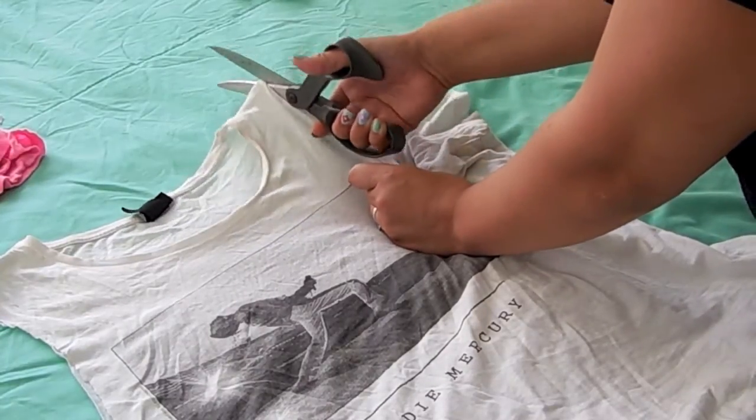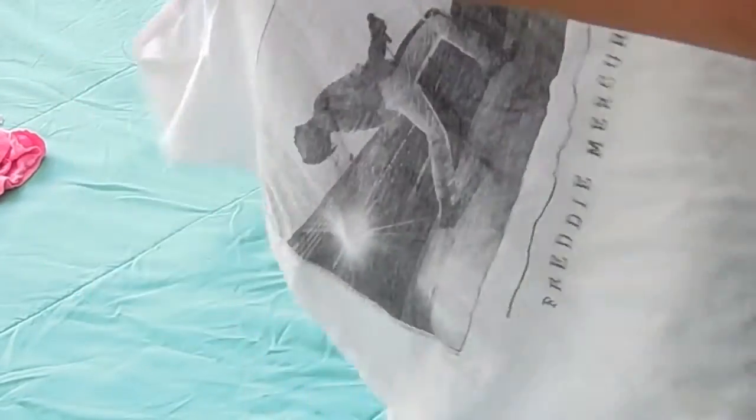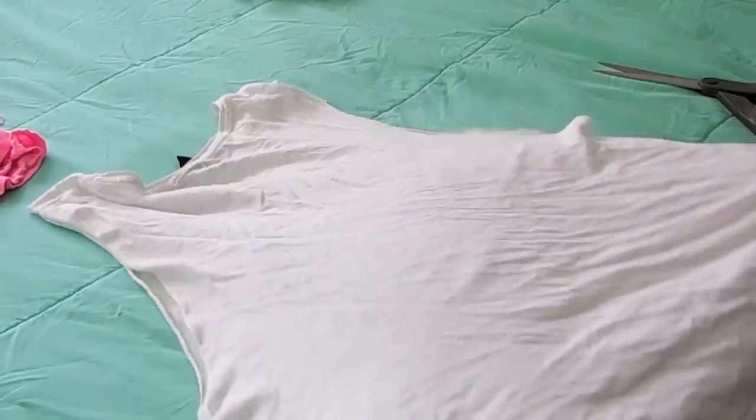Once you're done cutting the sleeves off, make sure to stretch them out. For the next step, just fold your shirt sideways and cut strips.